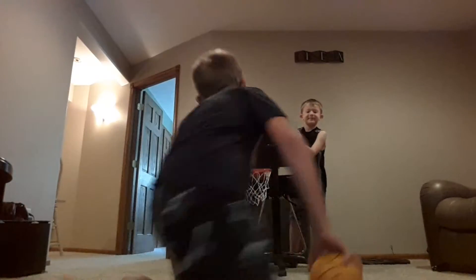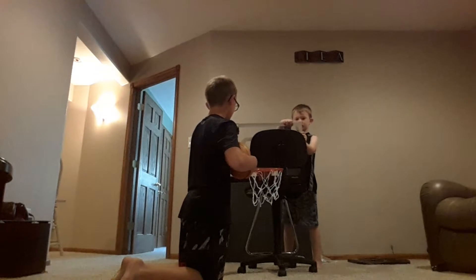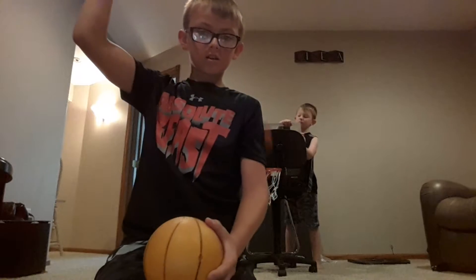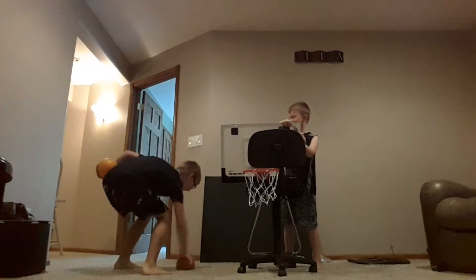We're back with the next trick shot. We're going to move this just a little bit this way — keep it right there. I'm going to be doing behind the back. So here's the first one. Oh! Let's go!